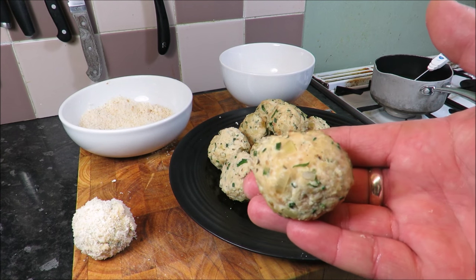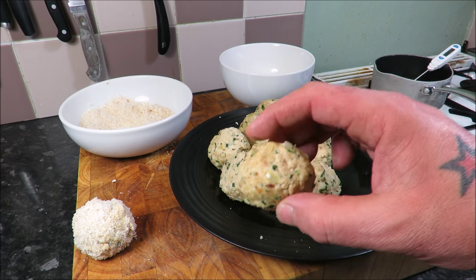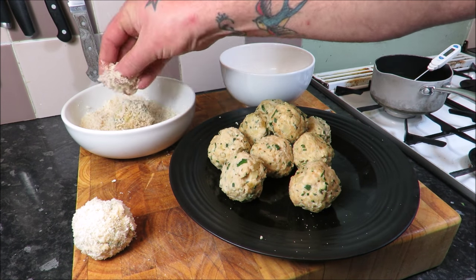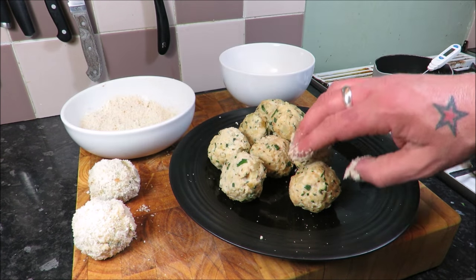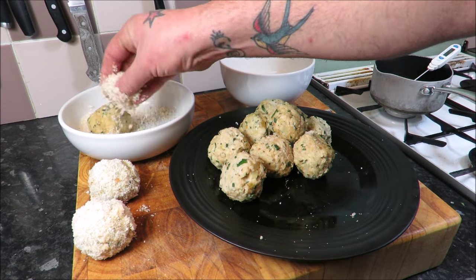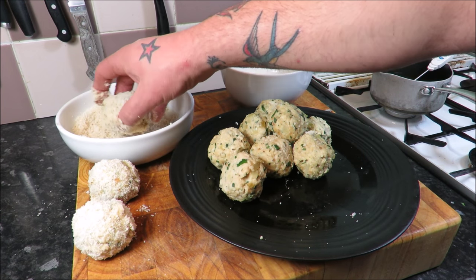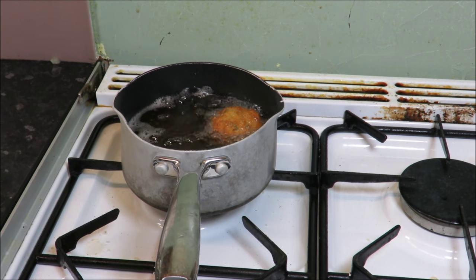My beautiful balls have been chilling in the fridge — as you can see they're nicely set. All we need to do now is paner them — it's just a posh French word for in the egg. Shake off the excess, then into some fresh breadcrumbs. You can always double dip to get an extra coating. Two ways to fry these: in oil, or in some nice foaming butter in a pan — you'll need to keep turning them.